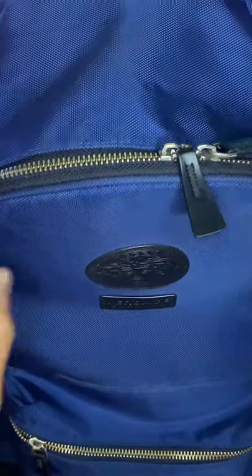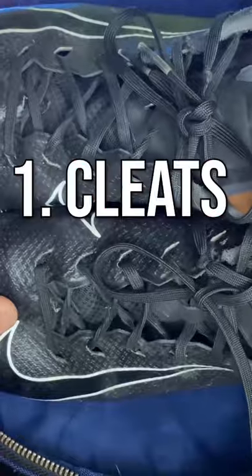In this video I'll be showing you how to pack your football bag. I suggest taking all the bigger items and putting them in the back area of the bag. First I will take my cleats and put them all the way at the bottom of my bag.